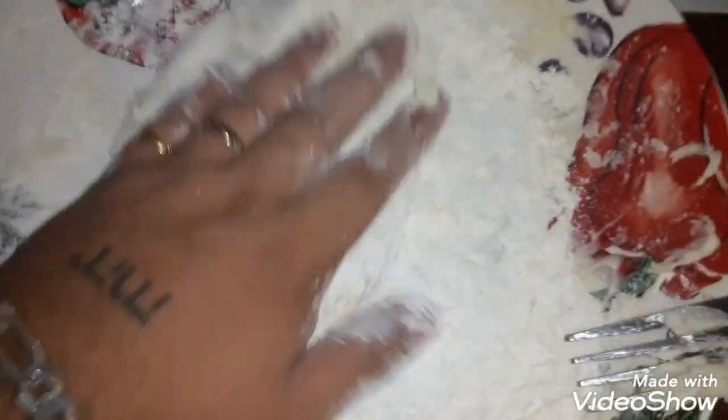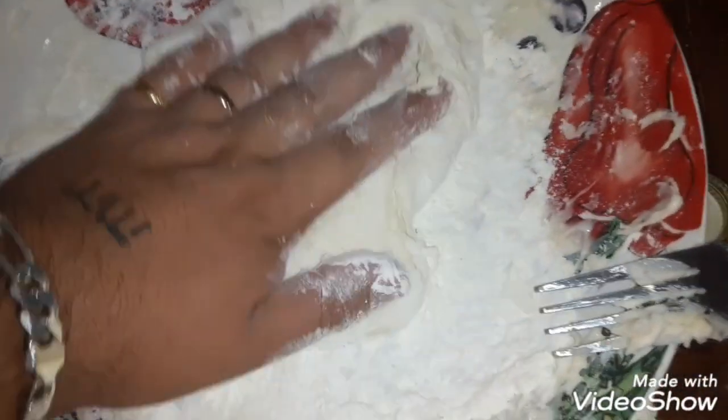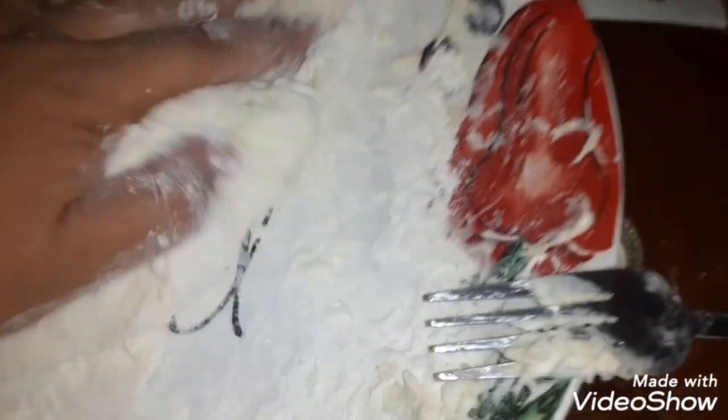You're gonna want to knead it — this is what's called kneading it. So if you don't have a roller, you don't need a roller, you can do it with your hand like I'm doing. See the sticky part right here? Put it in the flour and keep doing that till it gets more rounded up.